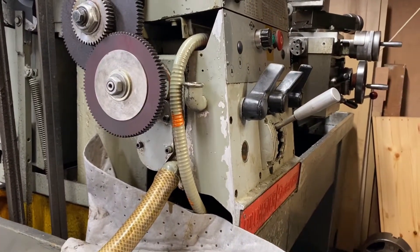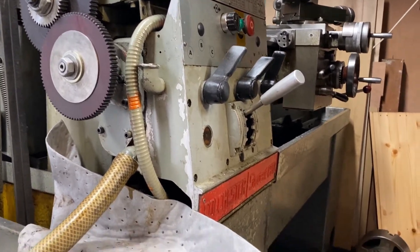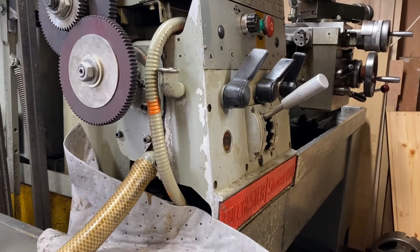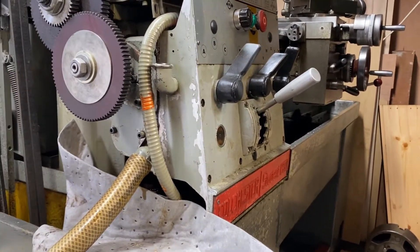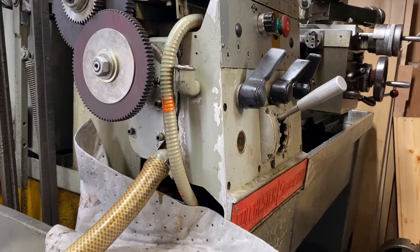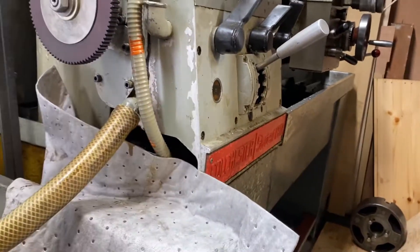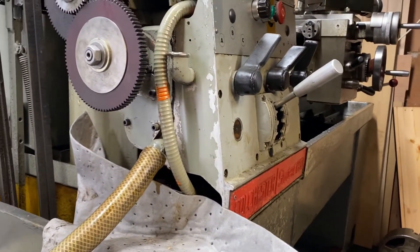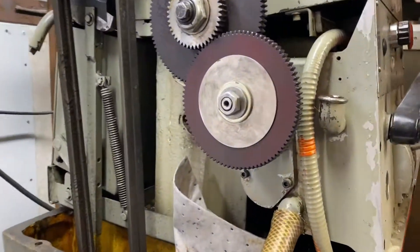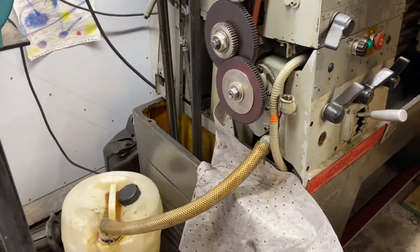There's a problem with these quick change gearboxes - this was a lathe from a college. I've seen it before where they've been accidentally filled with suds or water. This one had it. The first time I did this on one of these gearboxes it was more or less completely full of just water. That can't be condensation - it's malicious from the previous firm or people who owned it, but I've seen it before.